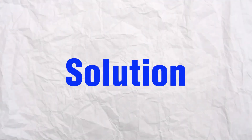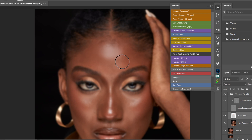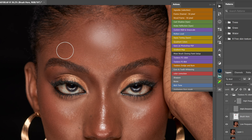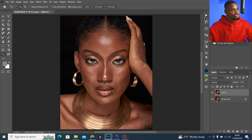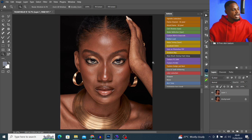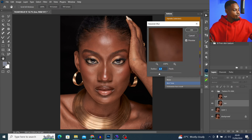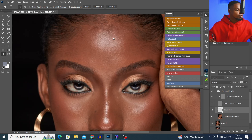To avoid your image looking plastic or fake, you can use micro dodge and burn to retouch your image. But if you don't know how to use micro dodge and burn, you can use a high frequency separation blur radius, because a high blur radius will retain texture on your image, whereas a low blur radius gives you a smooth image. Let me delete everything and go to my frequency separation — let's use a low blur radius of about 3 to show you the difference.